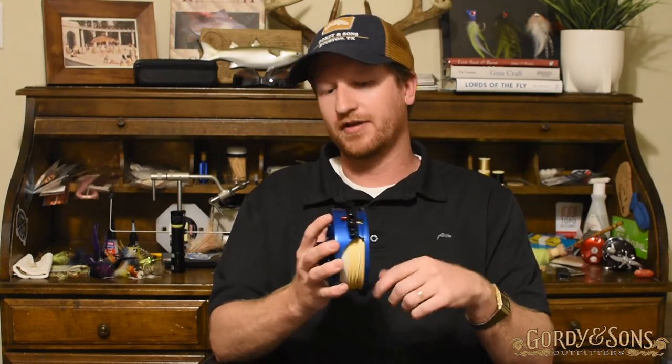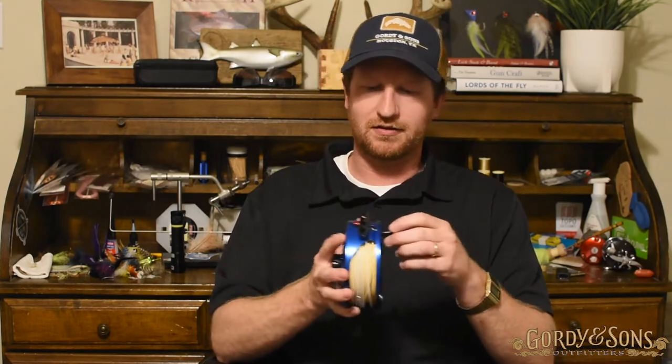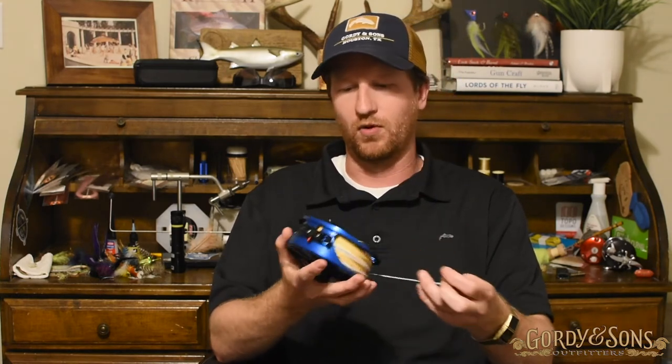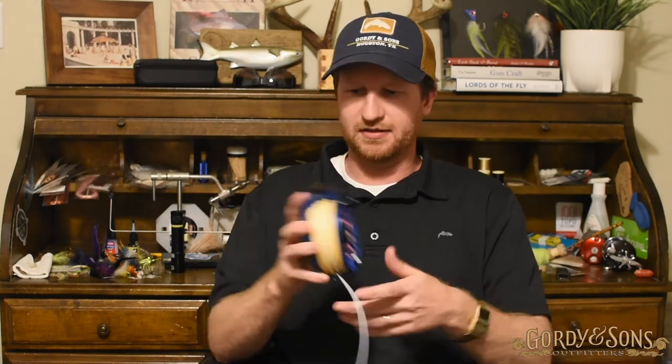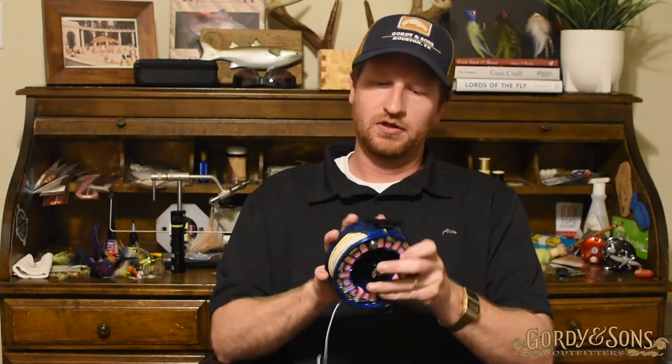Your guide might not like that — a lot of times guides want to know when you're reeling so they can control everything about that fight between you and the fish. You do get an audible outgoing click. It's not overpowering, not overwhelming — you can hear it, it's a good hearty, meaty click. I like it. I just like the stealthy incoming — I've even taken some clicks out of some of my other reels. It's one of my favorite features.